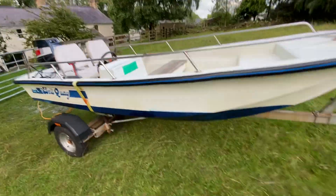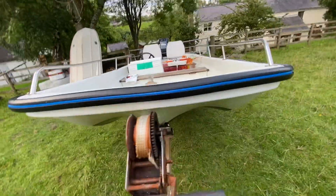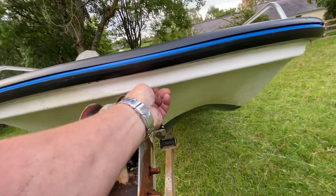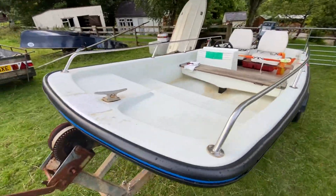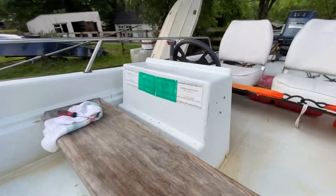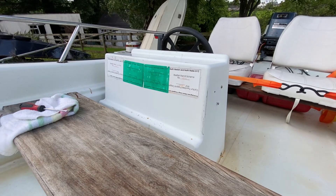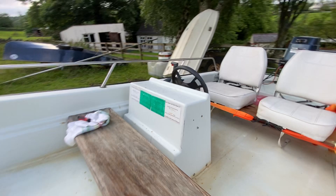Good strong solid boat. I filled in a hole here with fiberglass — there's been something attached, like some kind of winch or something there before. It looks like it's been used for crabbing or something like that, with these permits on the console.